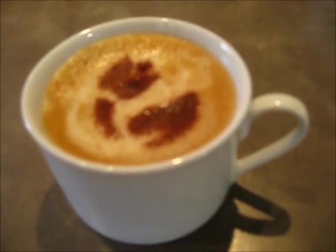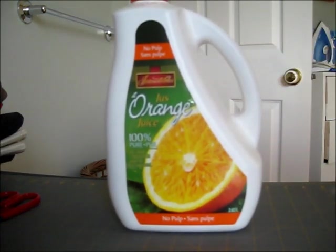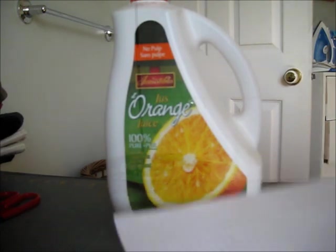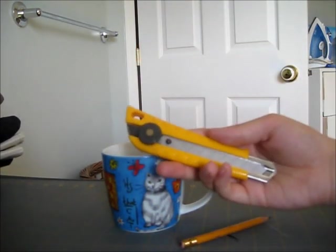First get your things ready. You will be needing some plastic — I will be using the Tropicana container — some paper, a coffee mug, a pen, an exacto, and a pair of scissors.